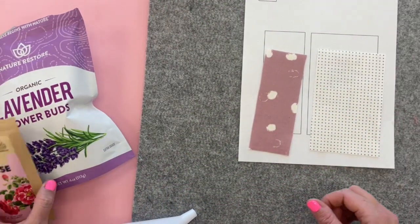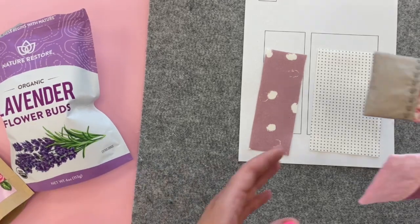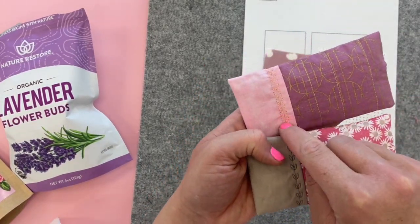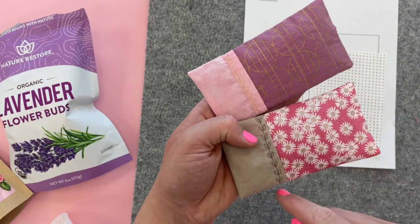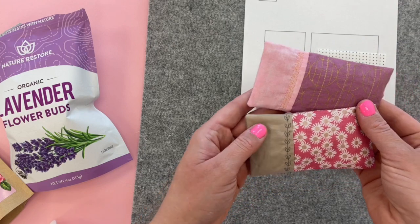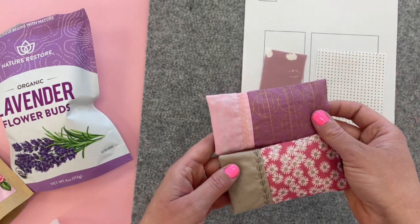For the packets I also used a fun stitch on this little spot here to give it a little extra pop. You can do that if your machine has those fun stitches.